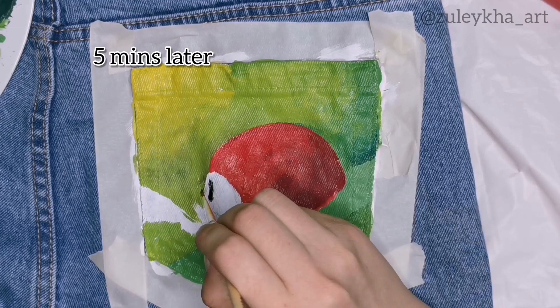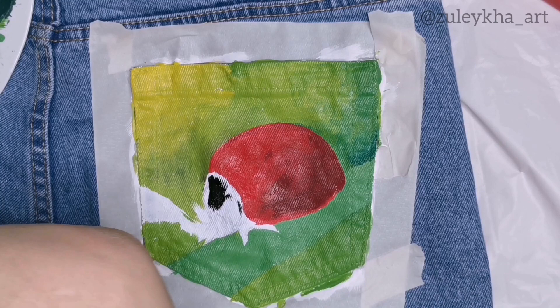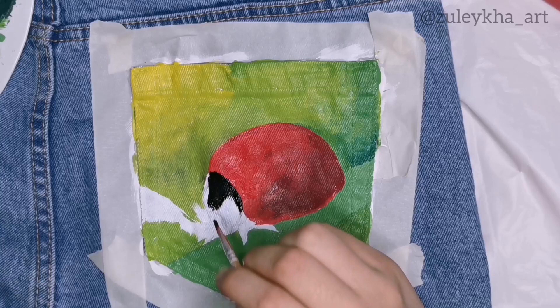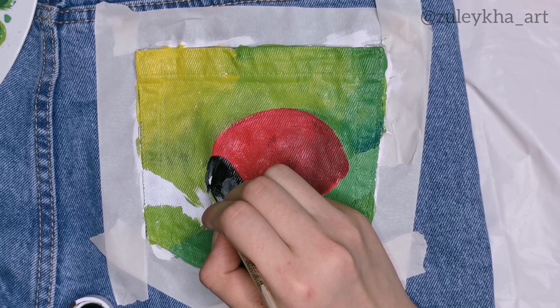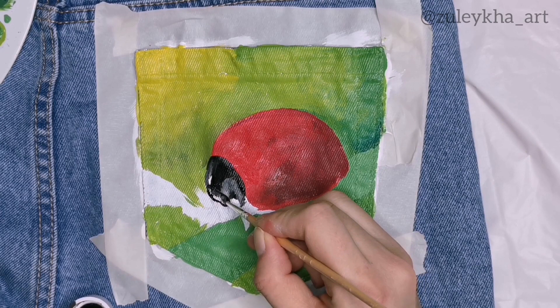After a break of five minutes, I started drawing the face of the ladybug. This was by far the hardest part for me to paint since I don't have a thin enough brush for the small details. Eventually I was able to draw the face in a very detailed way — for the face I used black paint as well as gray for the highlights and eyes. I spent most of my time drawing this face.